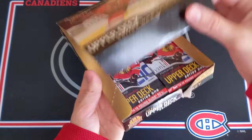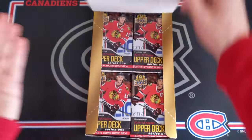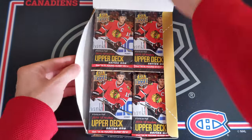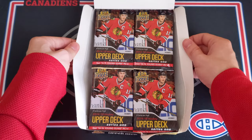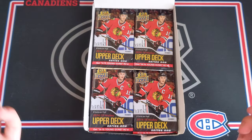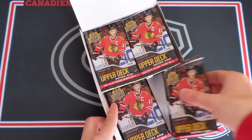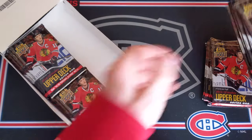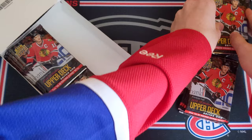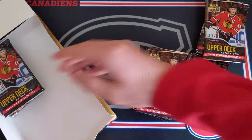I destroyed the box as I so often do, but here we go. This is the 2014-15 Series 1 hobby box. This is awesome. We've got 24 packs in here and there are eight cards in every pack, so this should be an amazing opening. Definitely going to be a bit of a longer one and hopefully we can also pull some awesome hobby exclusive hits. I'll just get the packs out of the box before we start everything off.